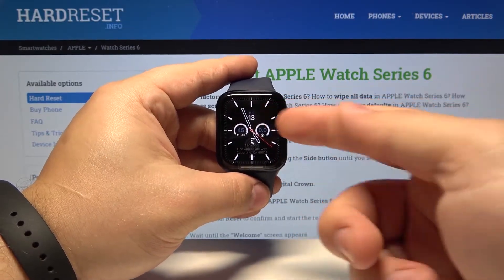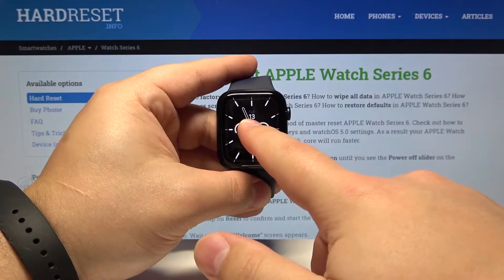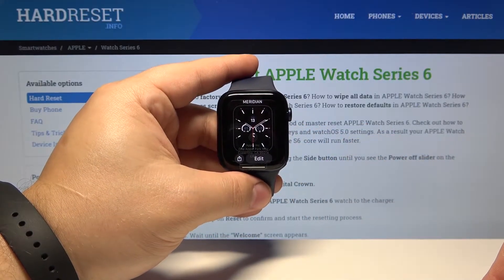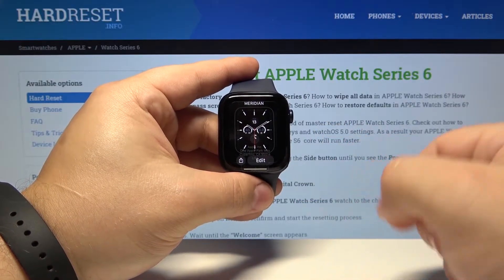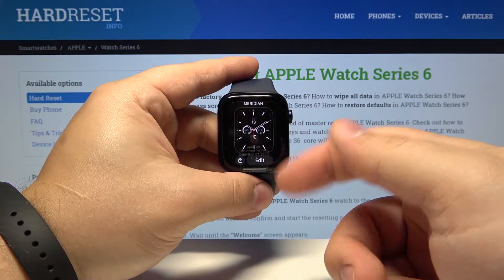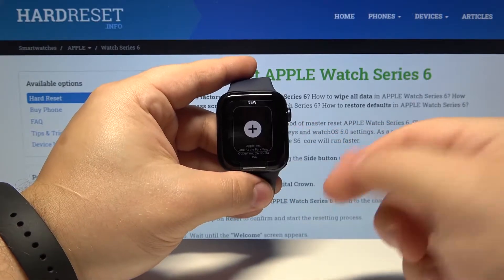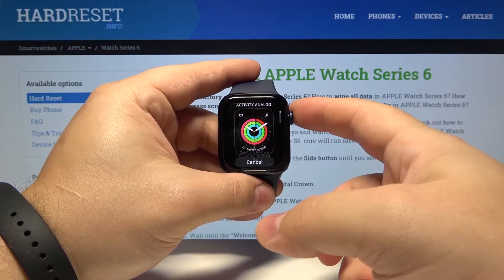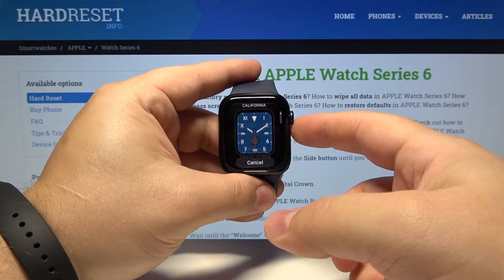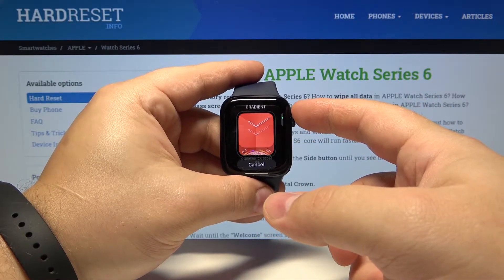Now let's press and hold on the middle of the screen to open the watch face menu. Here we can see the list of watch faces on our watch. As you can see we have only one at the moment, but we can swipe left and we have 'Add New'. Let's tap on it and here we have a list of watch faces we can add to our device.